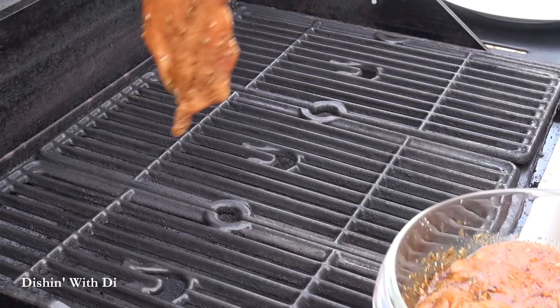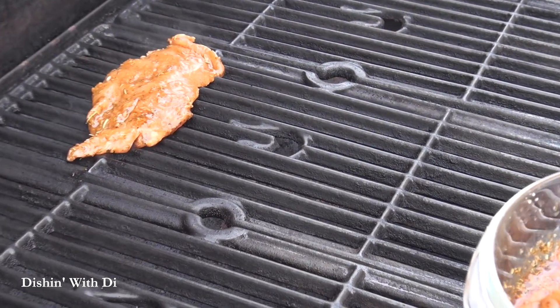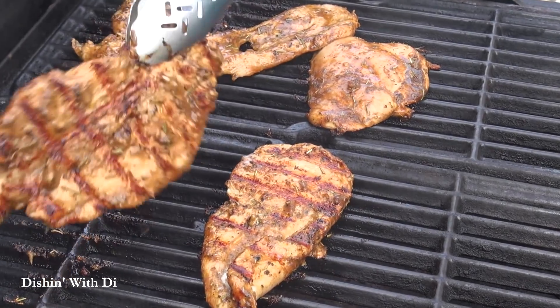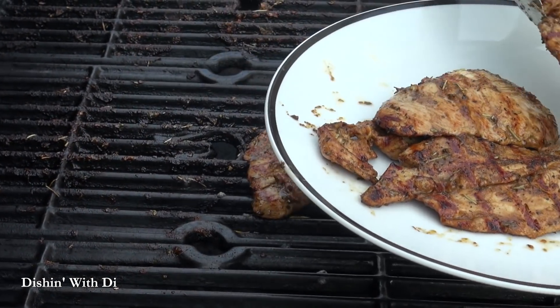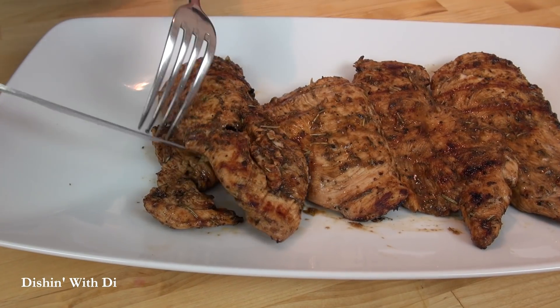Preheat your grill or grill pan if you're doing this indoors to medium-high heat, and place your marinated chicken on the grill. Close the grill and let it cook until it gets nice grill marks on the bottom, then flip it over and let it continue cooking until it's done. Remove your chicken from the grill and let it rest on the plate for about five minutes before you cut into it.